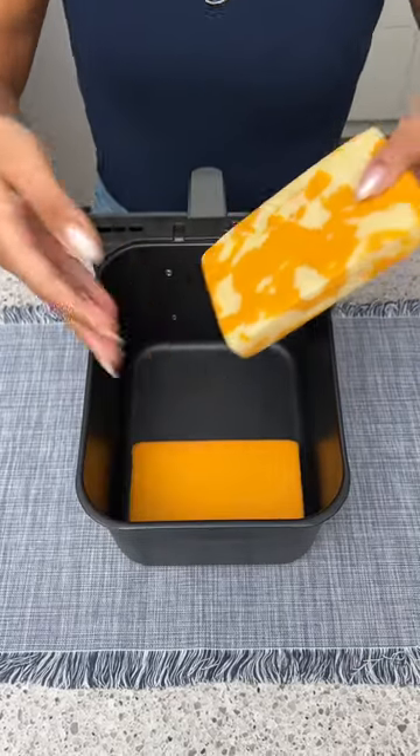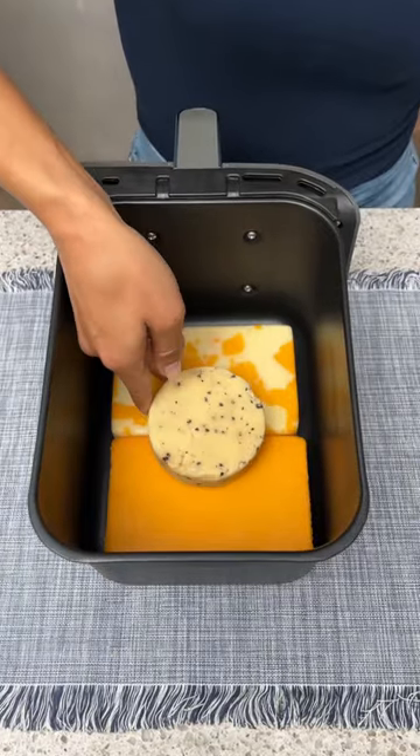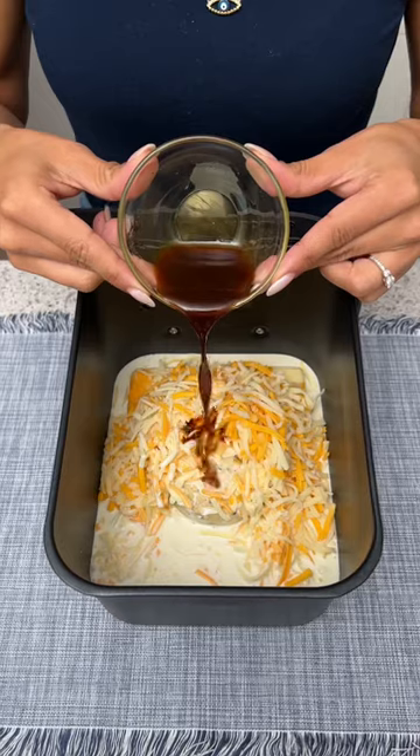Let's start by adding some cheddar cheese and some marble cheddar cheese into our air fryer. We're also going to need some truffle cheese, then add a cheese blend, one cup of cream, and a tablespoon of Worcestershire.